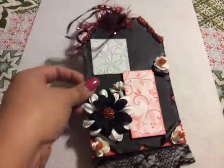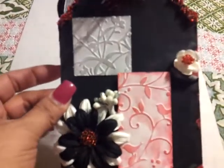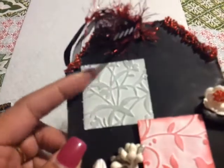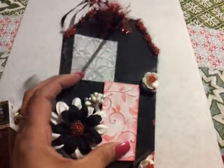This is a tag I made. I did some embossing and then I rubbed it with red ink from a stamp pad from Michael's. This is silver — this is another embossing. I cut this into a square and then I did this rectangle.